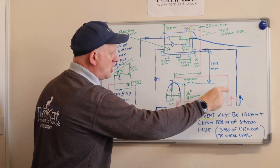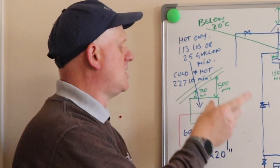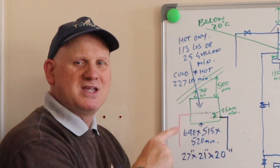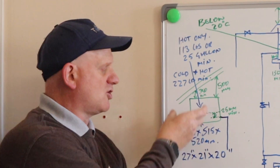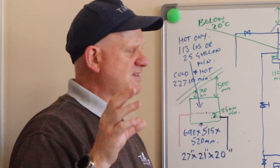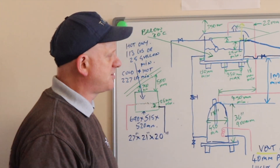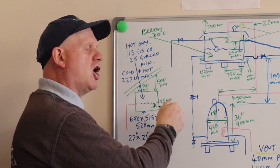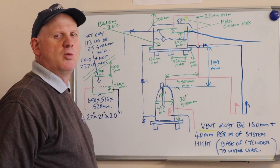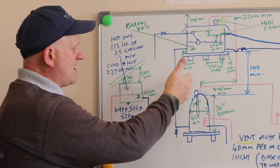The distribution pipes going to the taps and the feed going to the cylinder also need to be at the correct heights. Because this feeds the hot water and this feeds the cold water — if they're feeding showers — we need the hot water to run out first if anything happened to the incoming supply. The hot water outlet has to be at least 25mm higher than the cold, so hot runs out first then cold. This is to stop people being scalded. The hot water distribution pipe also has a vent pipe, and this vent pipe has to be 450mm away from the outlet of the cylinder.